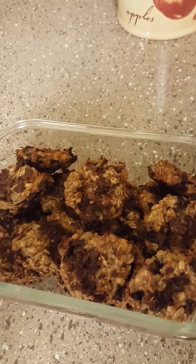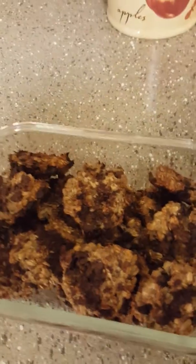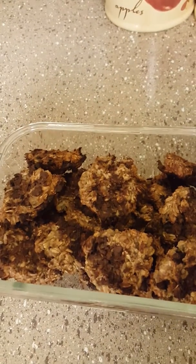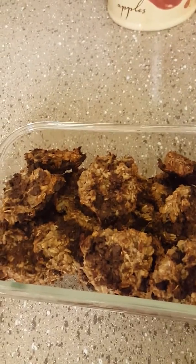I sprinkled in some sunflower seeds as well as some unsweetened coconut flakes. Then I took my cookie scooper and scooped them onto parchment paper on a cookie sheet and baked them in the oven for about 20 minutes at 400 degrees.